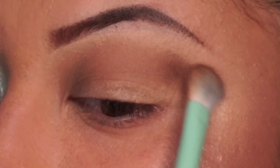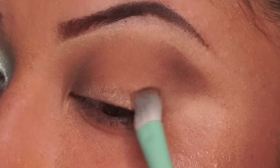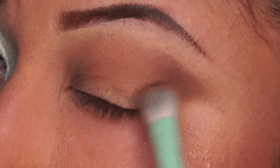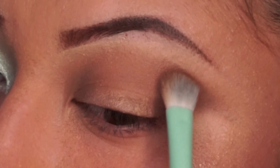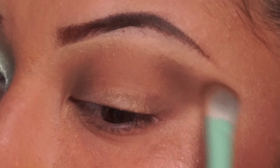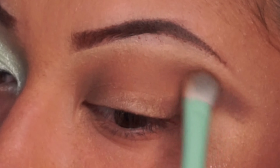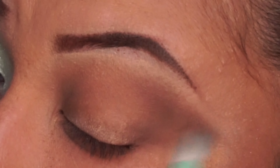Now I'm grabbing the second darker brown in the pan and adding it to the outer V of my eyelid. Just swiping it back and forth. Any excess that is coming out of the lid doesn't really matter, because at the end we can always use a wipe and get that out of the way.